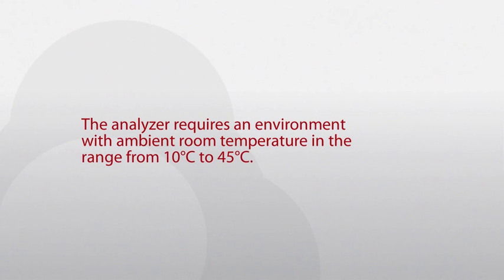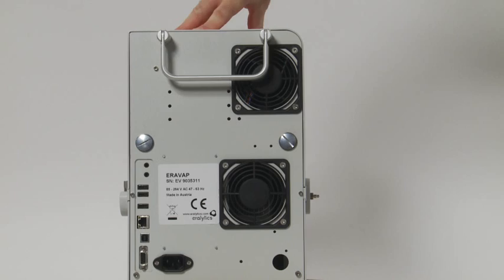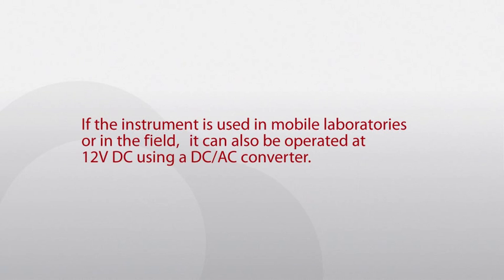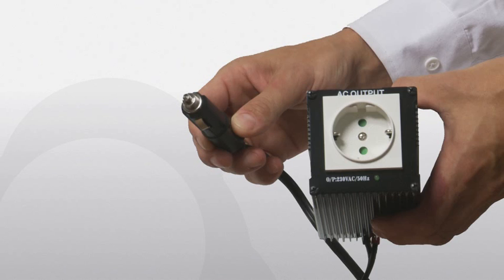The analyzer requires an environment with ambient room temperature in the range from 10 to 45 degrees Celsius. Turn the instrument and connect the power cable to the plug on the rear side of the instrument. The AC input voltage can be anywhere between 85 and 264 volts. If the instrument is used in mobile laboratories or in the field, it can also be operated at 12 volts DC using a DC-AC converter.